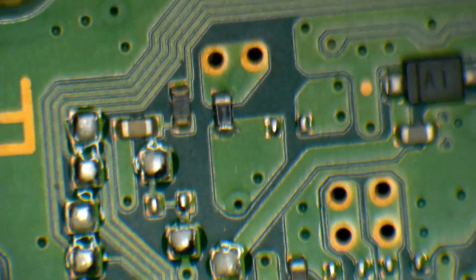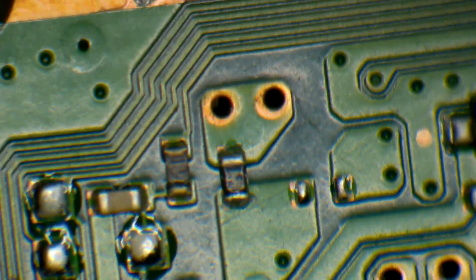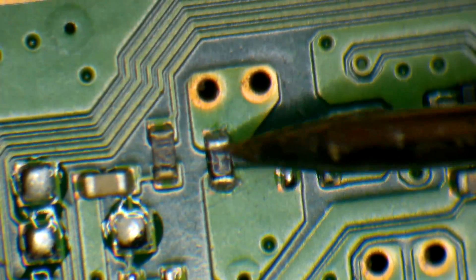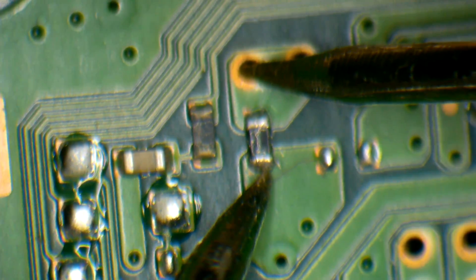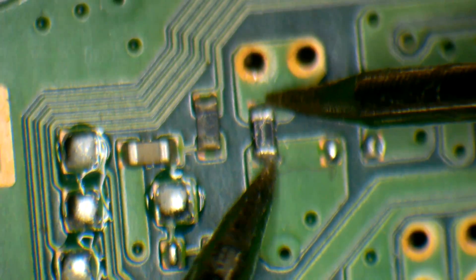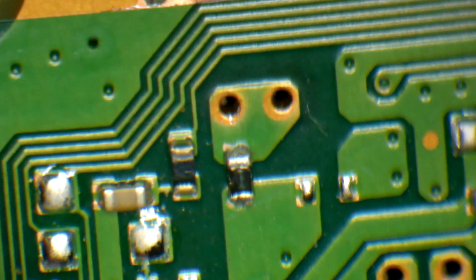Okay, so if you look here, there is a fuse right here. The fuse is right here. We're going to test it on the multimeter and see if that fuse is good or bad. As you can see, this fuse is not testing good — the fuse is testing bad. So let's go ahead and change our fuse.